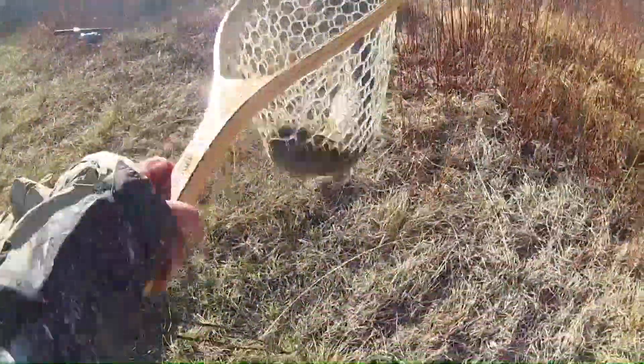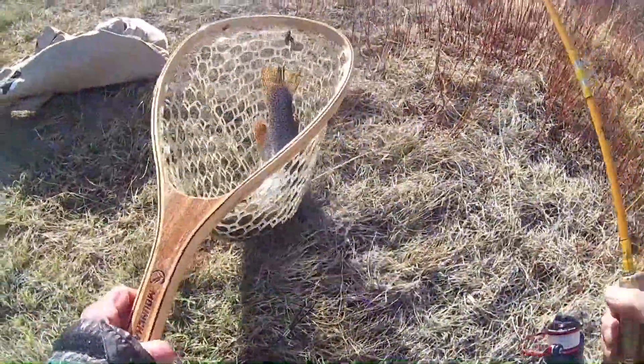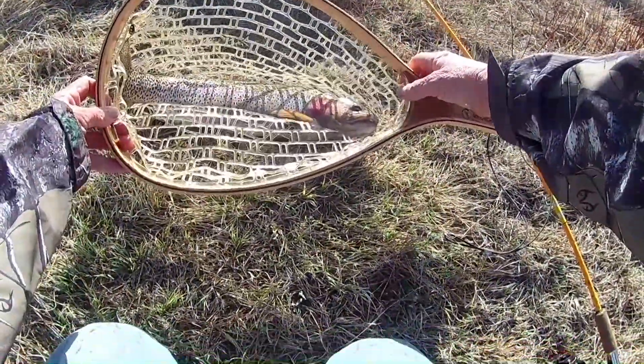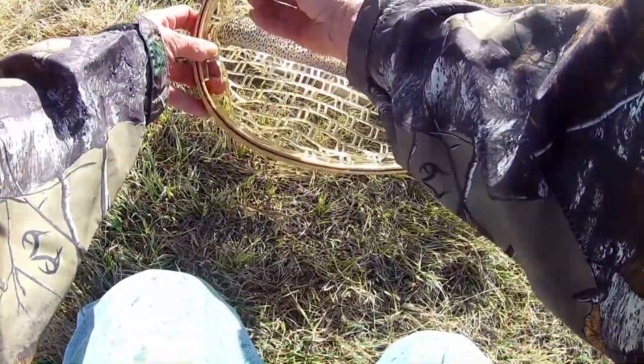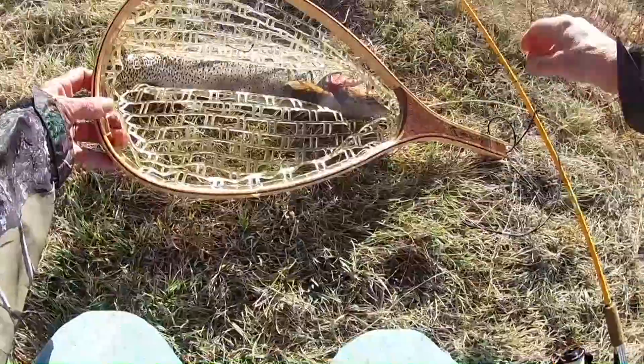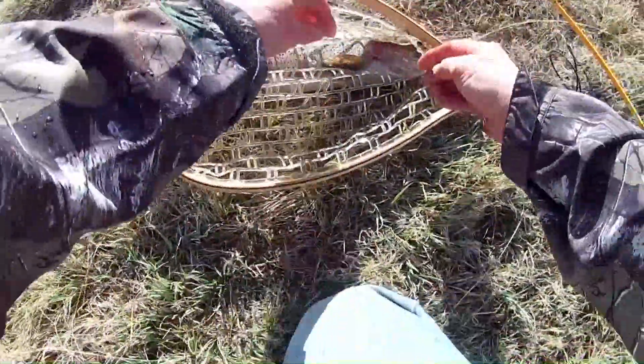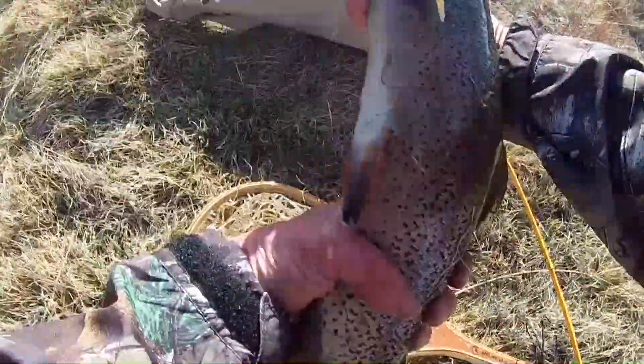Woo-hoo! Wow! Wow! And the hook came out. Wow! That's beautiful. Cutbow!